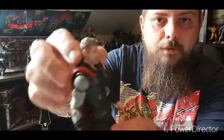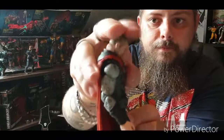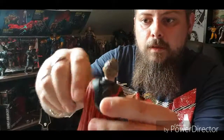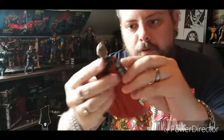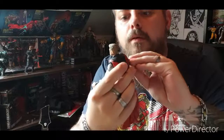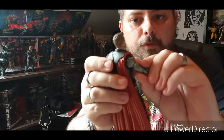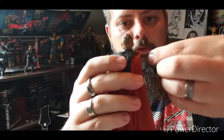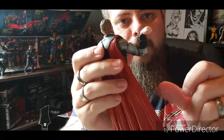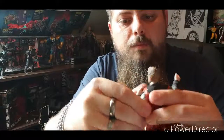So Chris Hemsworth's Thor looks great all the way down. The shoulders don't lift out at all. There's a bicep swivel, double jointed elbows, a wrist pivot, and a wrist hinge.